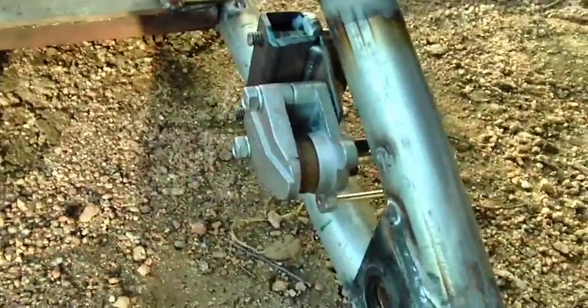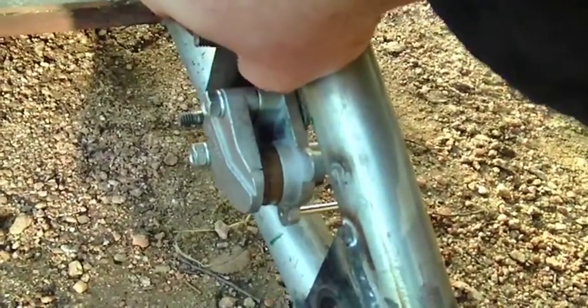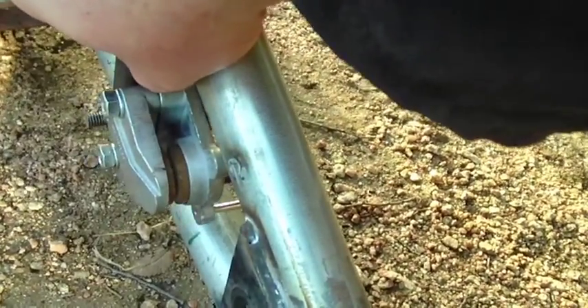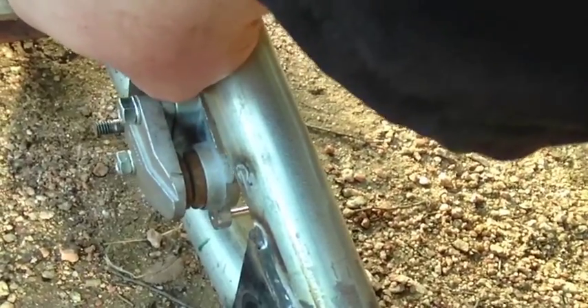Here's my brake caliper that I'm setting up now. I wanted it to have motion so that it was the brake caliper compressed. It only compresses from one side, so it needs to be able to move a little bit, and as the brake pads wear it needs to be able to move a little bit. Here's the system I've got set up.